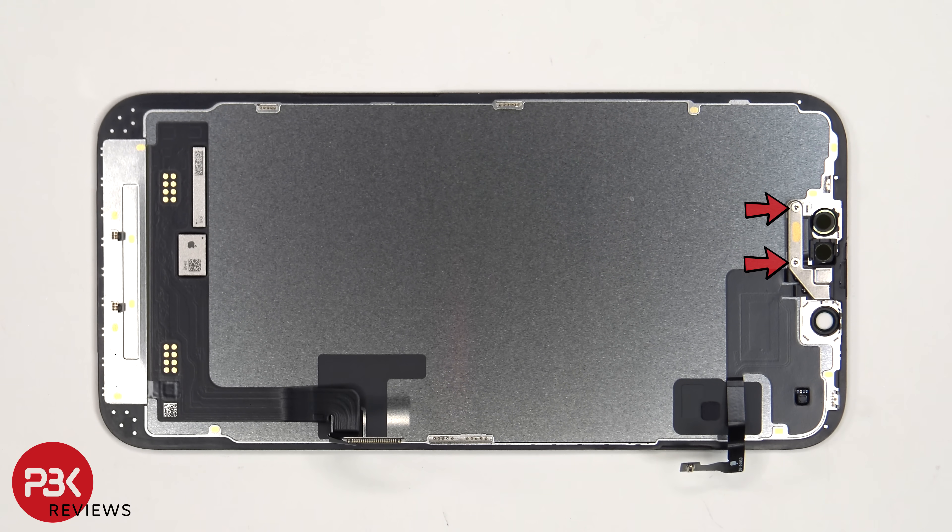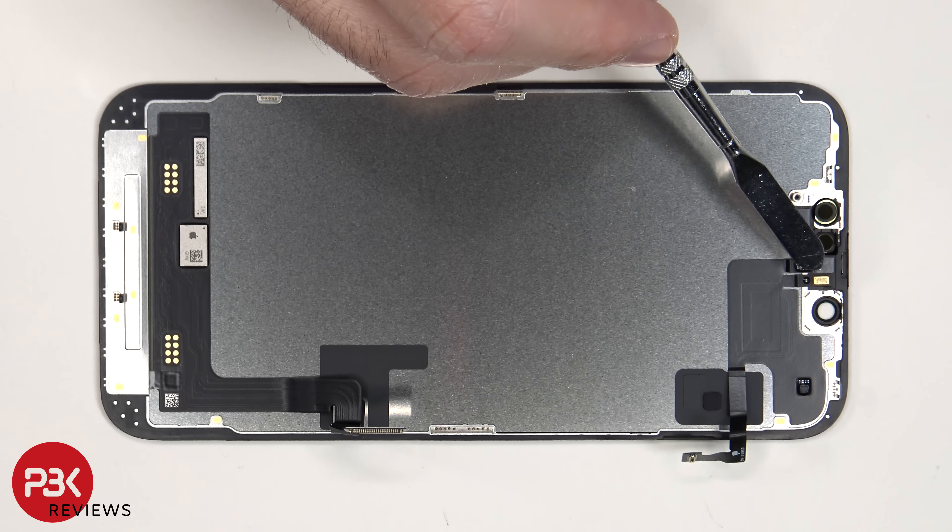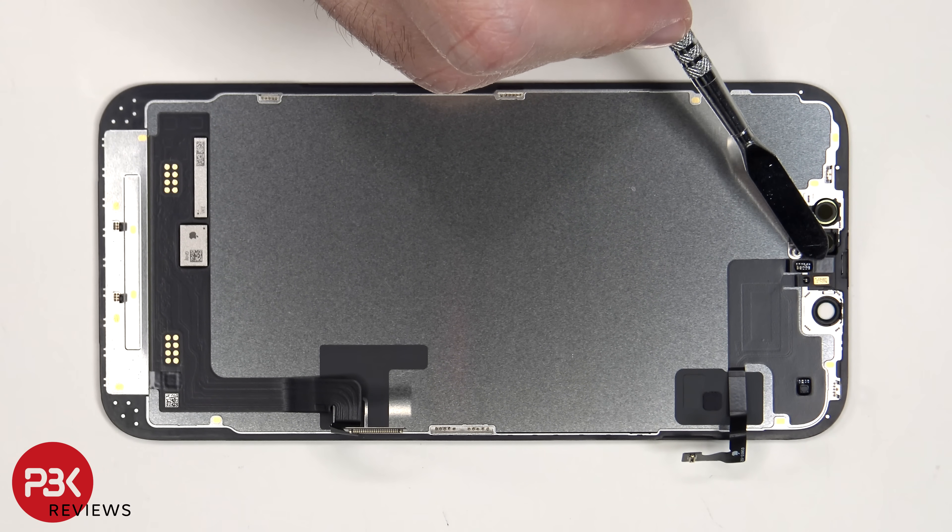There are two tri-point screws which are holding down the metal cover over the top. Once that's removed, we see a secondary microphone, which is the gold piece, and next to that is a front light sensor.